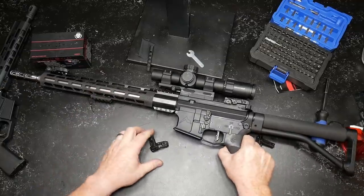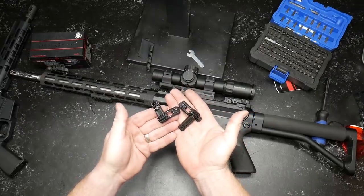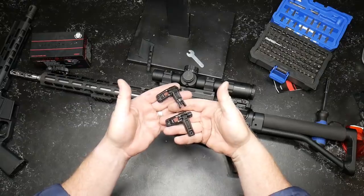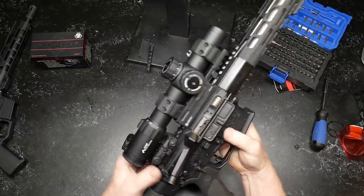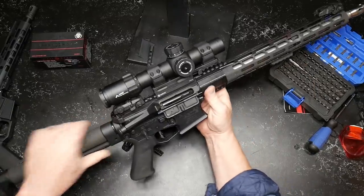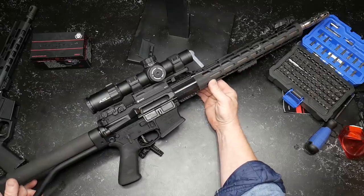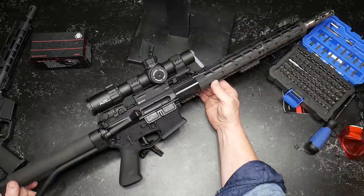So the gist of this whole video are these two guys right here. These are the Magpul M-Bus Pro offset backup iron sights. Usually I wouldn't run backup iron sights on a competition gun like this, but I am. The reason being is because the last competition we did, we had a challenge where we used iron sights. This is the exact same setup that I used on that deal, and I really enjoyed shooting with irons.